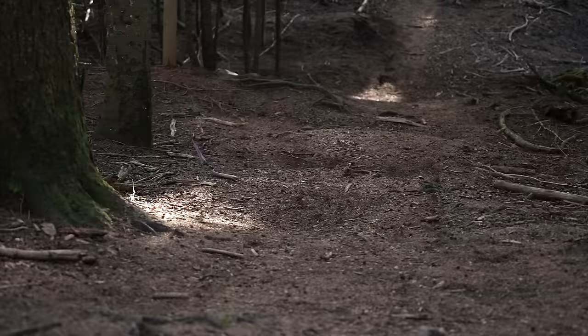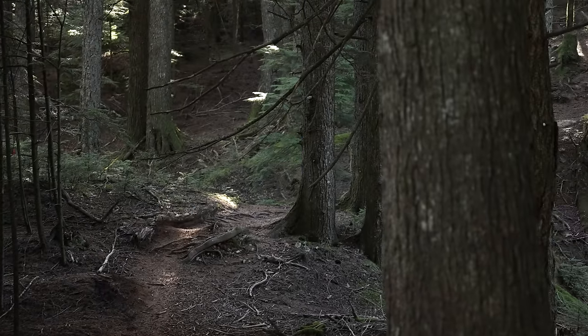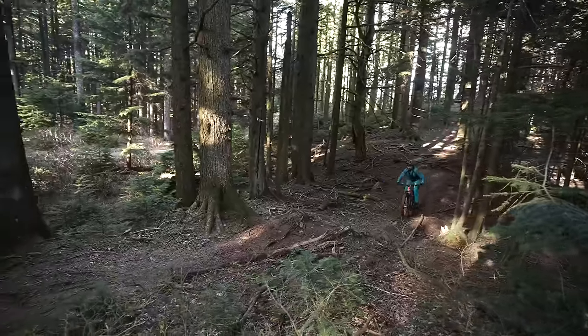I made the short little jaunt out to a very fun local mountain. Got Logan with me. We're going to try out some of the more fun, more natural features and get more of a feel for the Bronson. I want to make like Tim Hortons and get in the express lane.